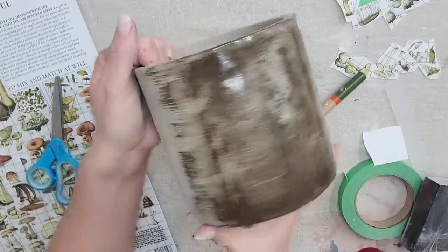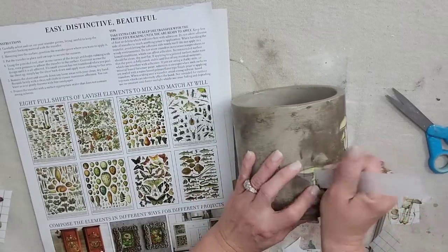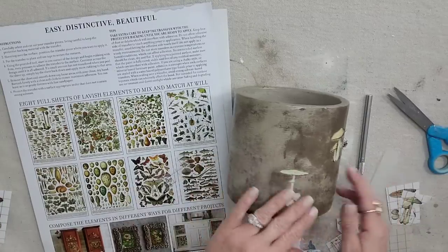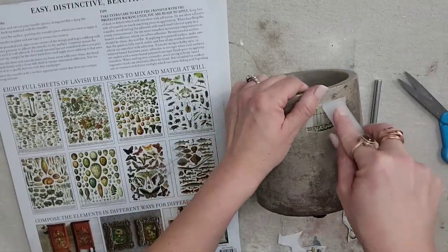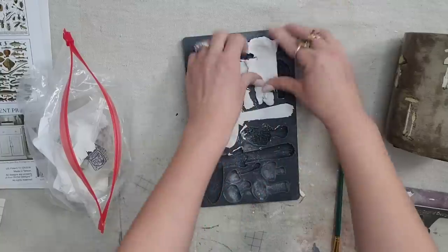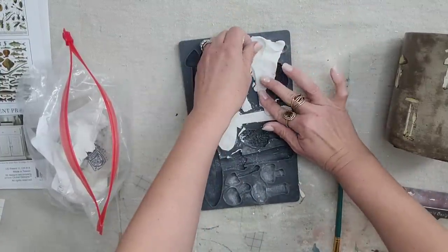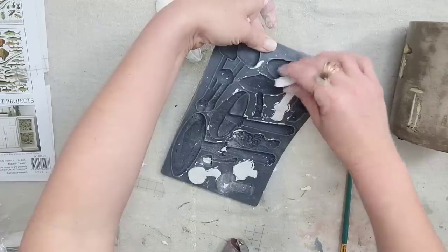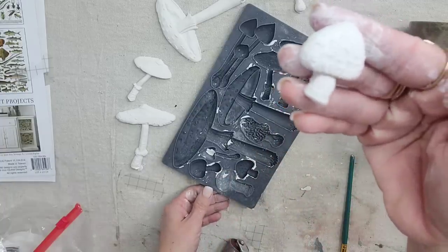Now that my cement pot is sealed and dried, the transfers are coming off so easy. What I'm going for is kind of a wallpaper look — I just want to put a bunch of mushroom transfers in the background all the way around the pot until I have the look I want. Now that the background is done, I'm going to do a bunch of mushrooms using the Toadstool mold. I'm going to make a bunch of different ones so I have options and can see how it looks and where I want to put them.